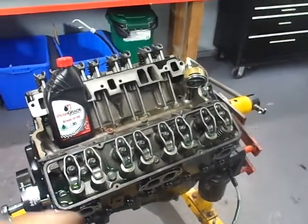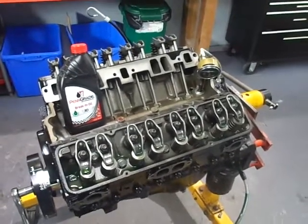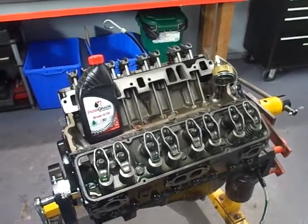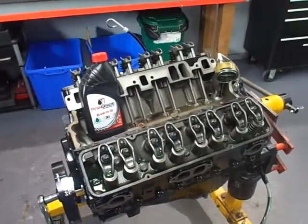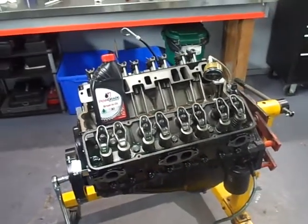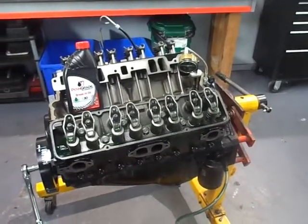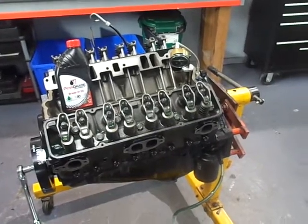I actually went through that whole process for all 16 lifters three full times, turning the engine over while doing it. I'm pretty confident that the camshaft now has proper camshaft break-in lube on it.